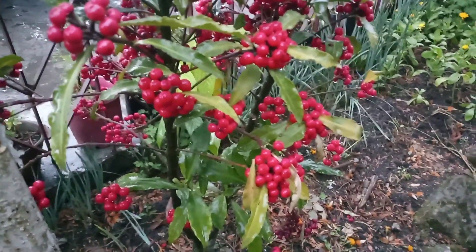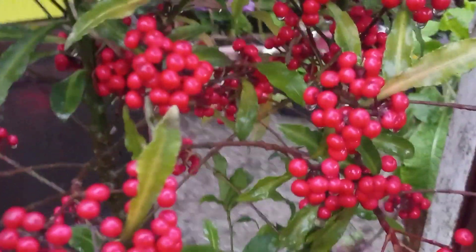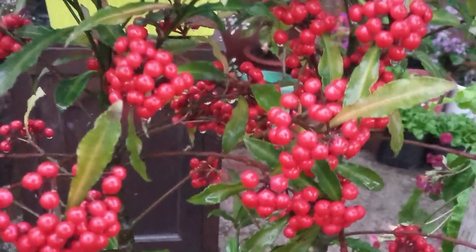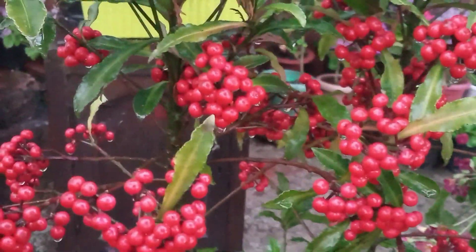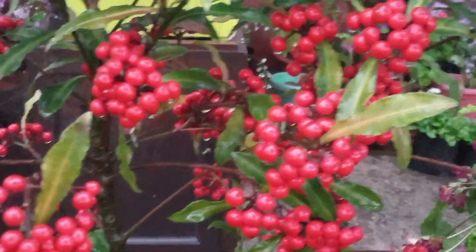If you see the flowers, you can see the flowers in red. This is the red color, but the first spot is green. There are some red and red leaves.